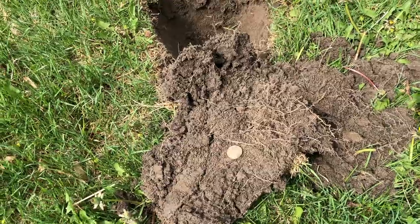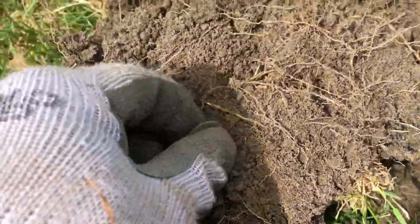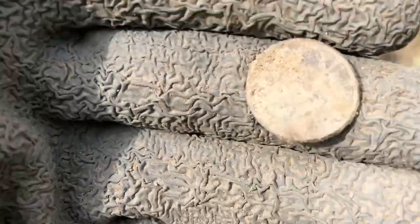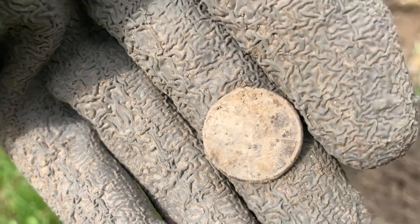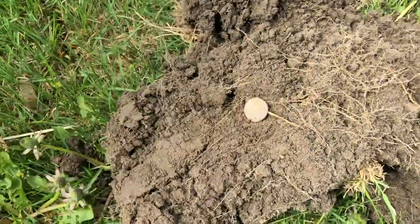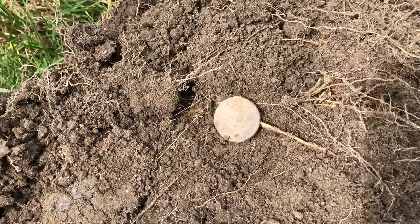My first coin with the Equinox — wouldn't you believe it — it's a Lincoln penny, 1994. First coin! It came up as a 19, so now I know what pennies come up as.